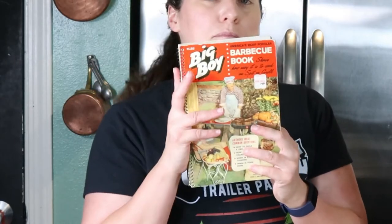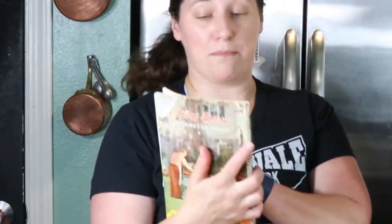Let's get Dan in here to taste this. I made a barbecue sauce from the Big Boy Barbecue Book — it says 'America's Favorite Barbecue Book.' This is actually from 1963, so I was really curious as to what a barbecue sauce from 1963 tastes like. Also, we're out of barbecue sauce, so perfect timing — we're going to be barbecuing for dinner tomorrow.